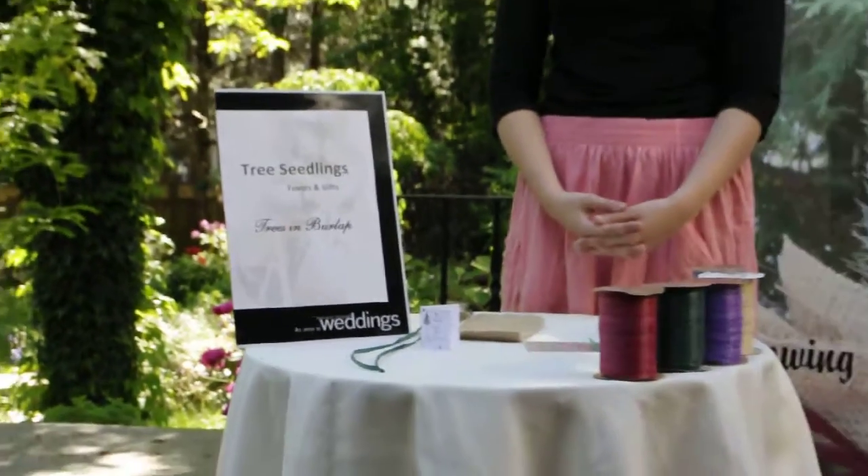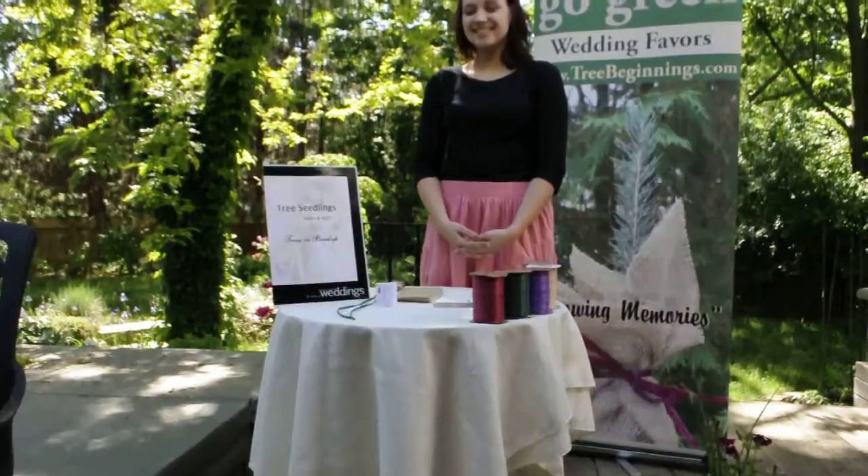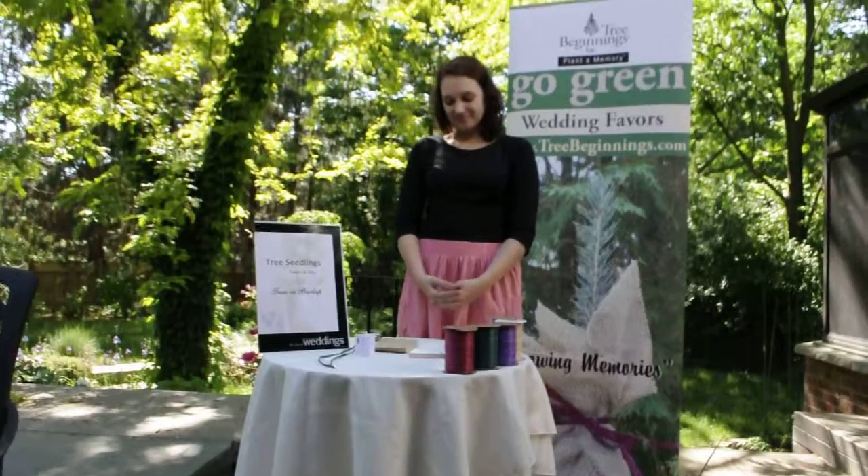Welcome to Tree Beginnings, where you can plant a memory for your special occasion. Today we're going to talk about tree seedlings and burlap.